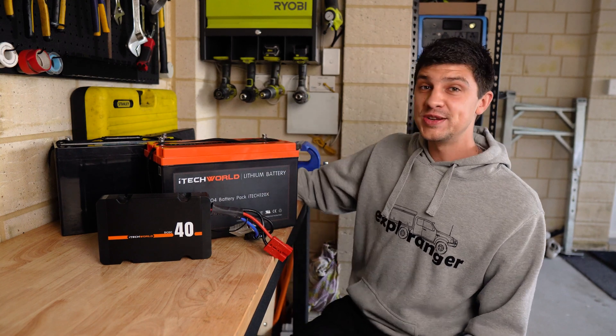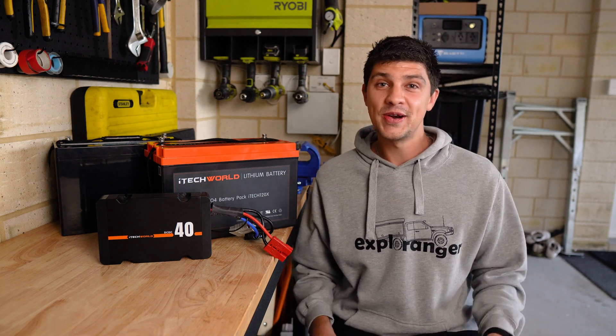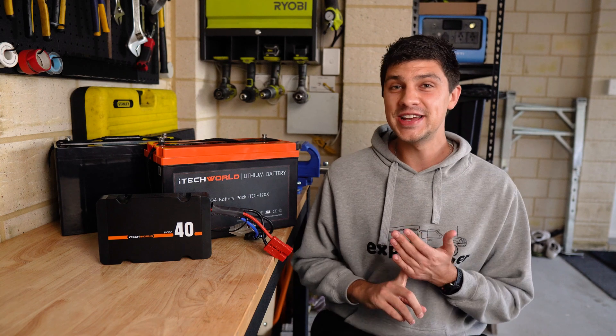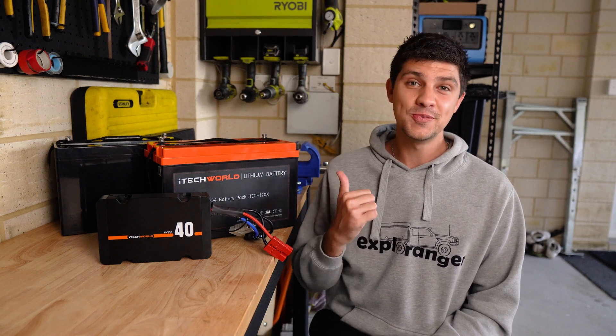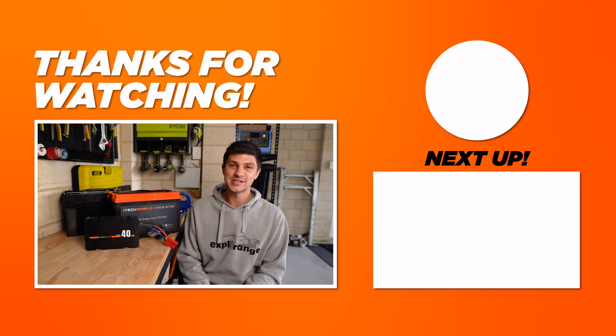That pretty much brings us to the end of this video. Hopefully it was somewhere around that five minute mark and gave you a better idea on the differences between AGM and Lithium batteries. Honestly, there is no right or wrong for your setup, so if AGM ticks all the boxes for you, then go for it — I happily ran AGM in my canopy for about four years. Thanks so much for watching, and I'll catch you guys in the next one.